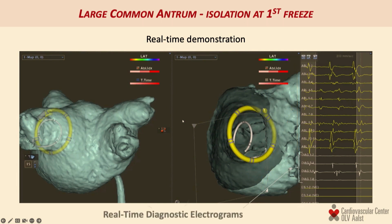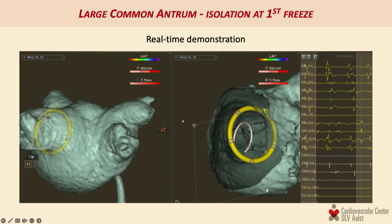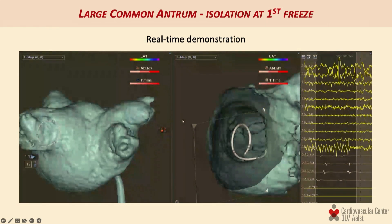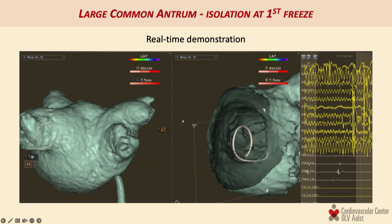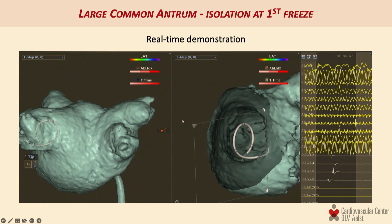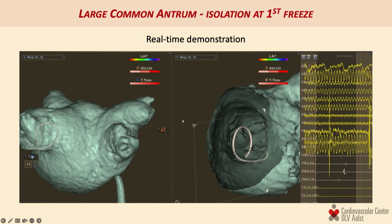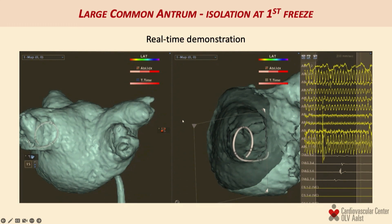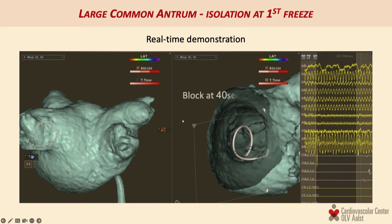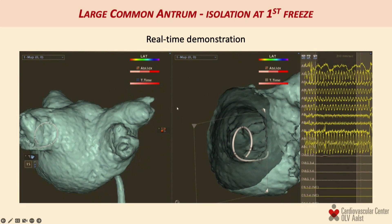Here you see the power of such a system for achieving single-shot isolation of a particularly large left common ostium — a left common trunk approximately 35 millimeters in diameter. Once we start freezing, we lose electrograms on the freezing element, and almost immediately there is delay on the PV signal. The PV potentials disappear about 30 to 40 seconds into the ablation, all using the same catheter element with a large stylet to make the loop as large as possible. About 40 seconds into the freeze, this massive common ostium is isolated with a single cryo application.